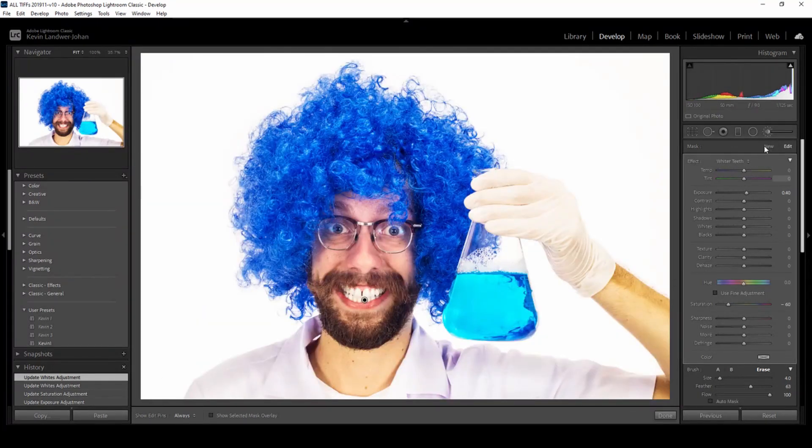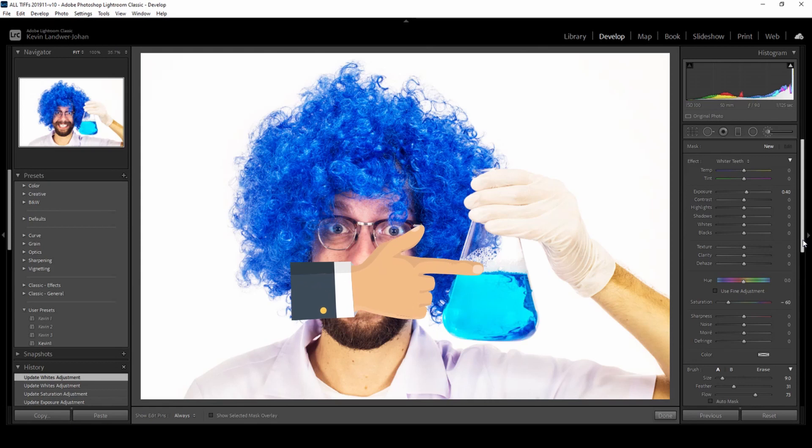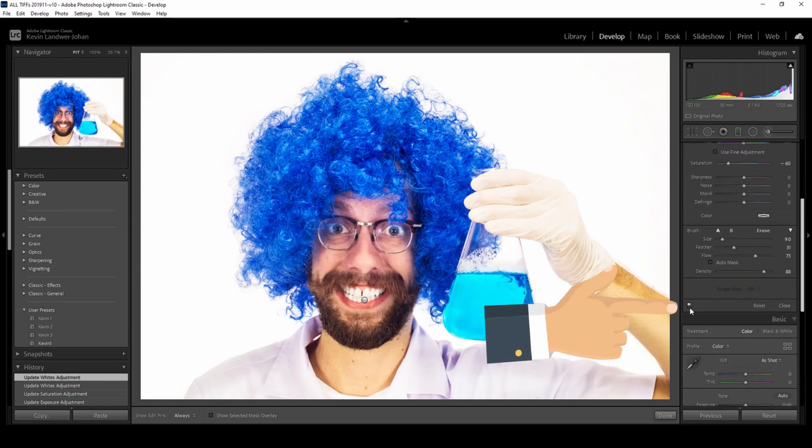Zoom out, you can turn the brush off to hide the dot. If you want to see the difference it makes, come back down to that little switch at the bottom of the panel and flick it on and off — you can really clearly see the difference that the teeth whitening has made.